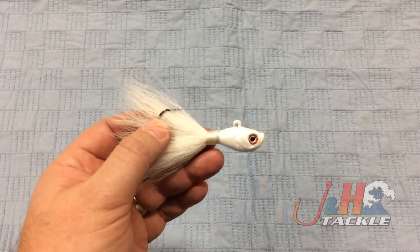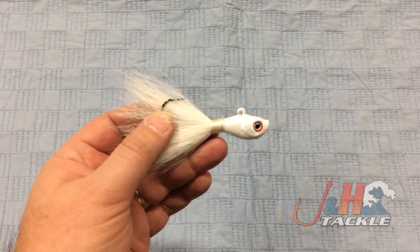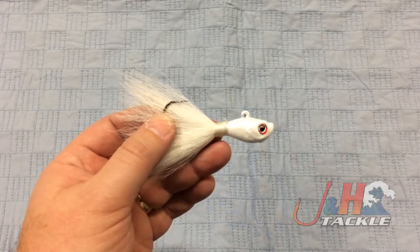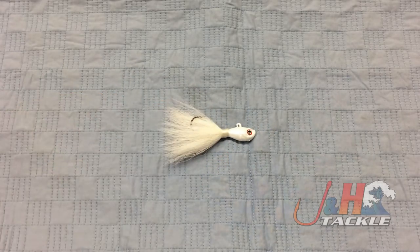Available in a couple different colors — this is the pearl. They also come in sharp pearl and pink pearl, and they range from six to seven bucks depending on what size you're getting. So if you're looking for a new bucktail for fluke fishing, this is the way to go. It's the S&S John Skinner Fluke Bucktail, in stock and available at jnh.com.